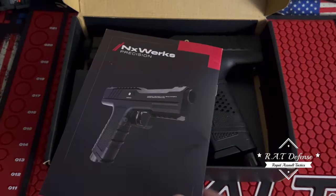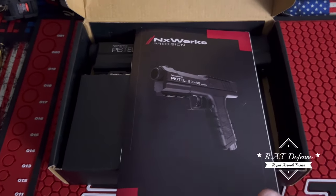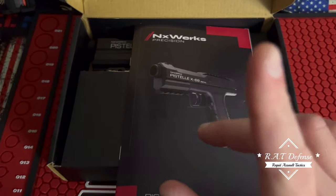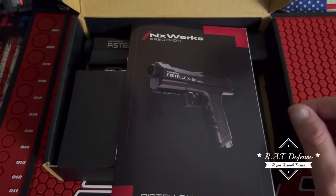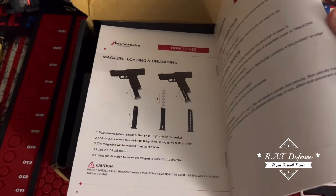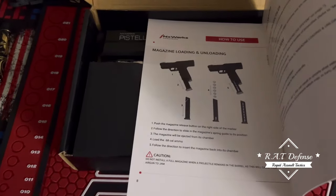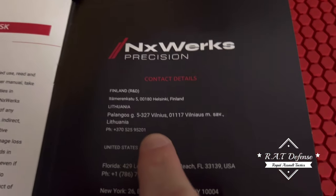For one thing, this instruction booklet or manual is garbage. It does not list the size of the o-rings, which we're going to get to in a minute. Remember in my video when I said this bolt has plastic on it? There's nowhere in here that lists parts or anything like that. It just shows you basic stuff, like how to load a magazine.